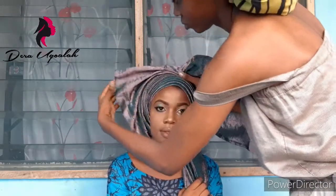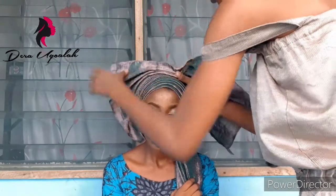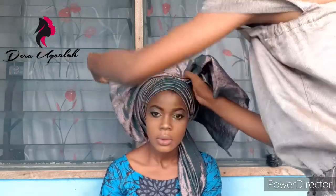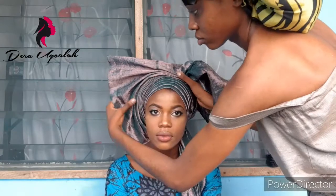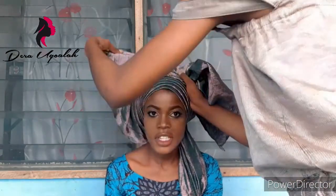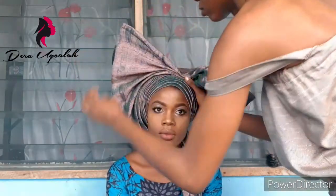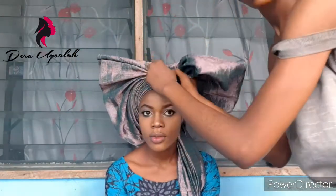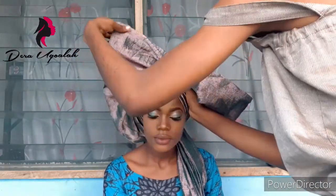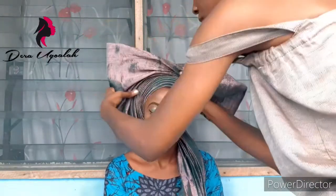You pleat from the tip. After pleating it, try to make it straight from the tip — can you see? If you don't understand, just go back to the first fan I did. You pleat it from the tip and you arrange it. That's the fan completed — from the tip.